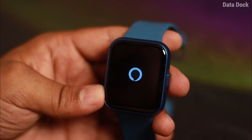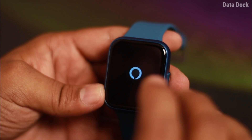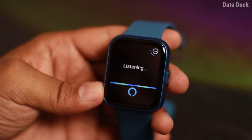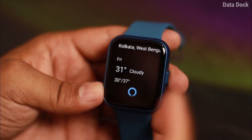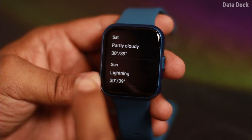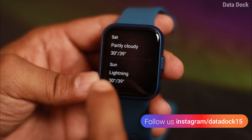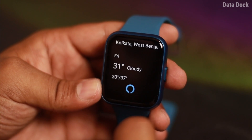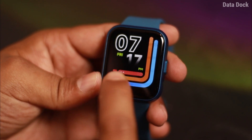Sometimes I can make calls without the phone in an emergency. The call quality is really good. And one very interesting thing is Alexa, which works pretty fine. For example, I asked: 'How is the weather in Kolkata?' — and here is the Kolkata weather. So Alexa works pretty fine.